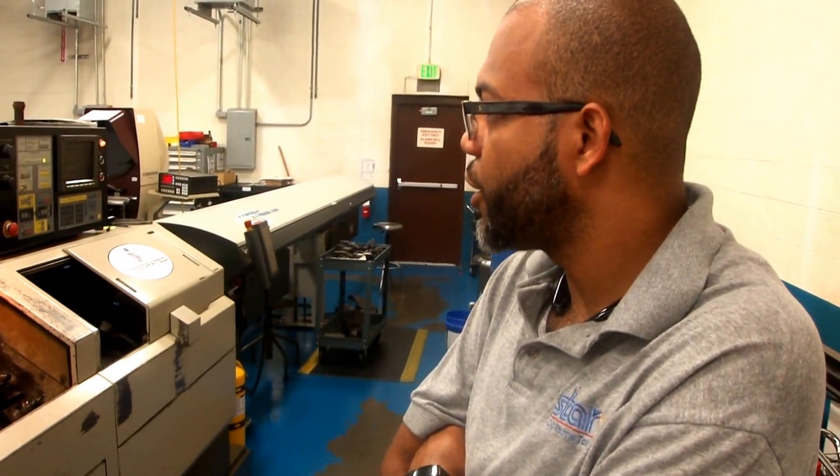The machine is an old one but a goodie. It holds tolerance — we run a job at two-tenths tolerance and hold it all day long. We don't have to go ahead and make a lot of adjustments.